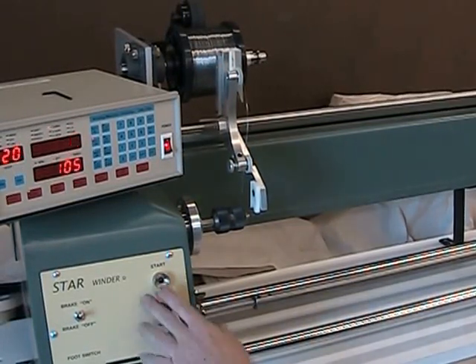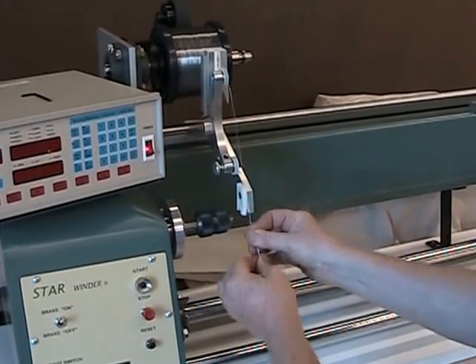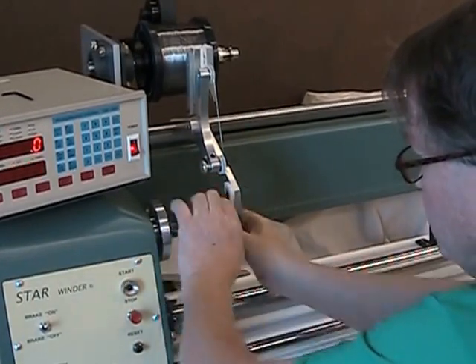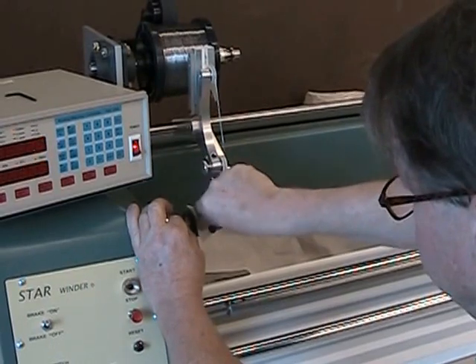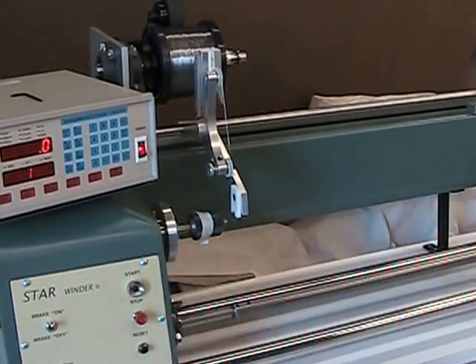This is our new Starwinder PT winding machine. PT stands for Powered Tail. The newly designed Starwinder PT was created due to a request from several of our customers. They needed to be able to rotate a tensioned wire mandrel from both ends to prevent twisting of the mandrel.